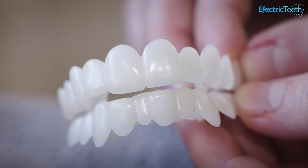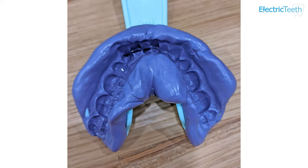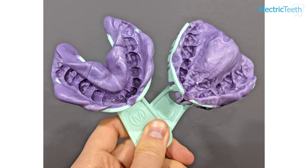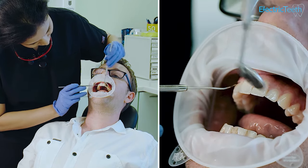You then have the custom-made snap-on veneers. These are the ones that are most popular at the moment. They involve taking an impression of your teeth, be that the upper or lower jaw or both, and these impressions are then used to make a personalised set of veneers that fit over your existing teeth. The main purpose of these veneers is to cosmetically enhance your smile. Many of us are worried about how our smiles look, and perhaps can't afford the dental treatment needed to address this issue.